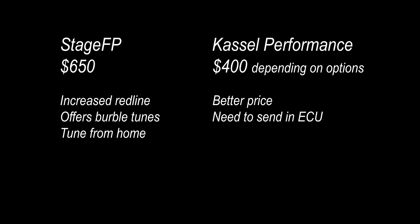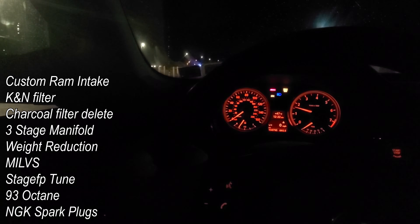Anyway, here are the results of MILVs on my N52.